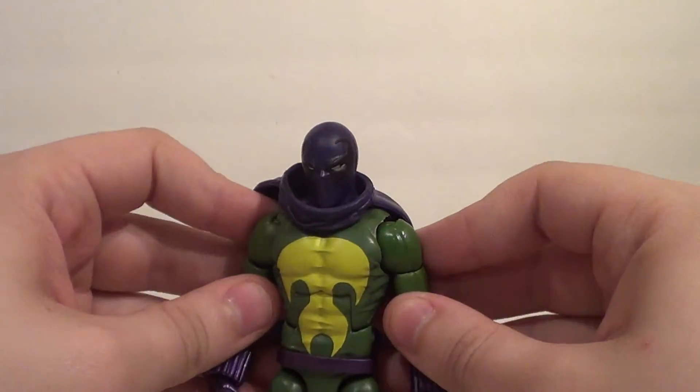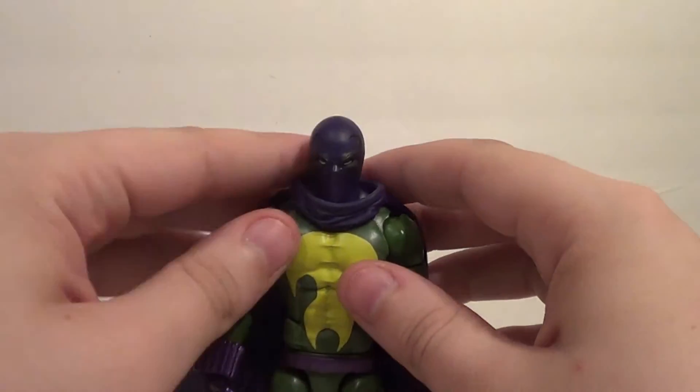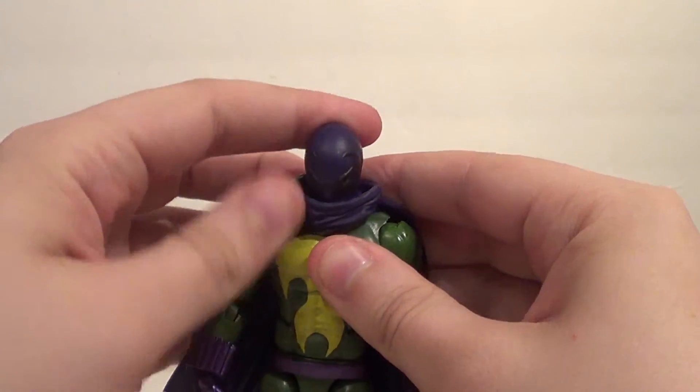It's very cool. I'm so happy to finally have a Prowler in my collection. I just really am, and I love these Spider-Man waves for giving me all these characters I've been wanting.